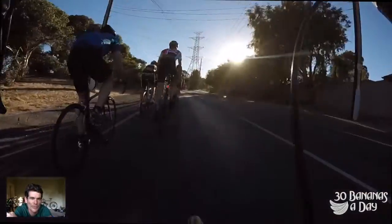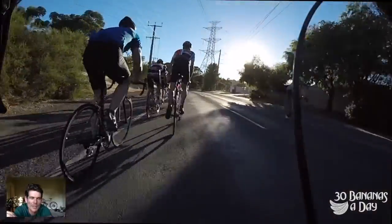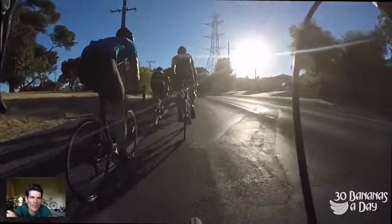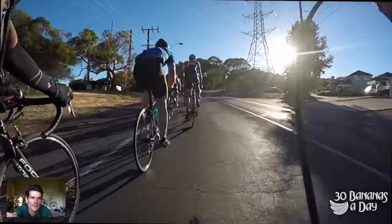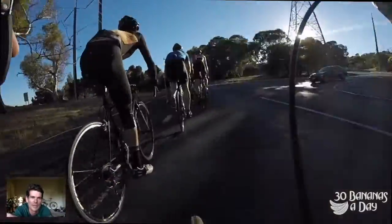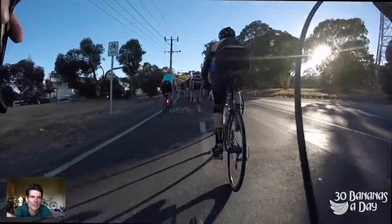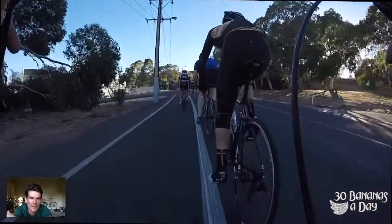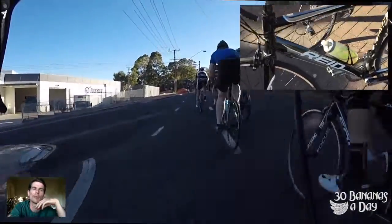Will I get dropped on the first hairpin? I chose a fast bunch — this is the Saturday morning bunch, very quick up Norton Summit. I would say this bunch is the fastest hill climb bunch in Australia that's been going for over 10 years. Saturday mornings between 8:20 and 8:30 up Norton Summit.